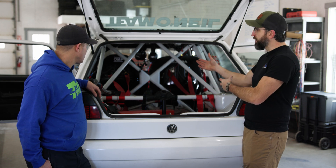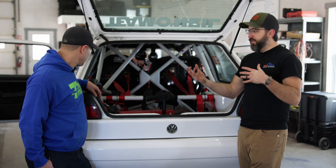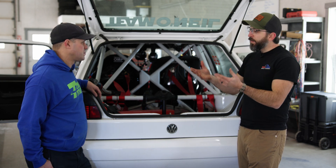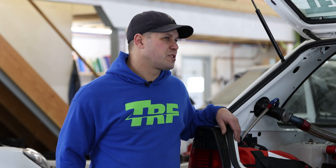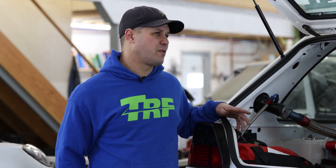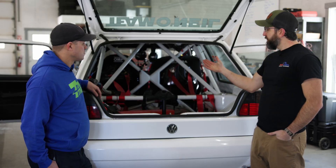Beyond scratch-built cages, we also think about FIA homologated kits. Most of the homologated kits are T-45, which is a high-strength alloy more readily available in Europe.